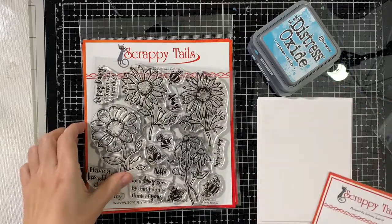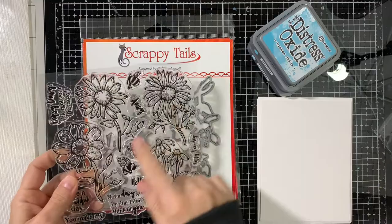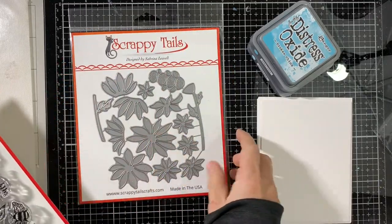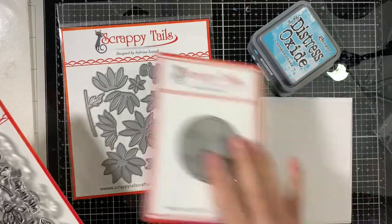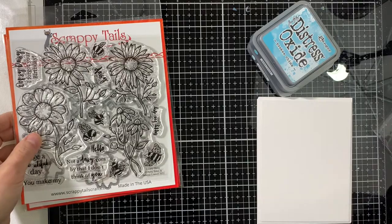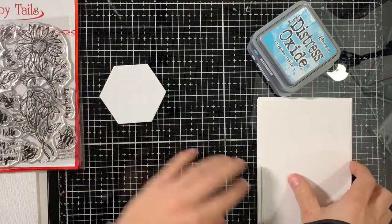It's the Circle Sentiment, You're Beautiful. Then we have the Oopsie Daisy stamp set and coordinating dies. There's also the Layering Daisy die set, and I will also be using the Mama Bird stamp set for the sentiment for one of the cards we're making today. So let's get started.